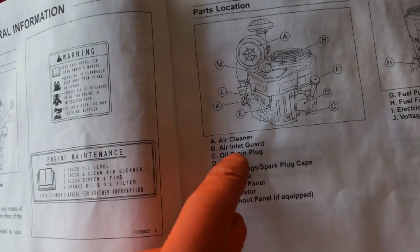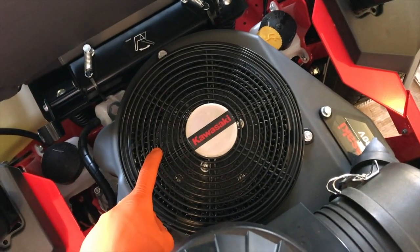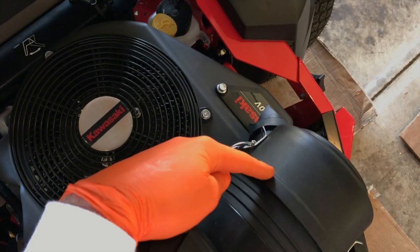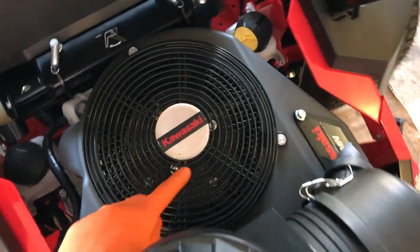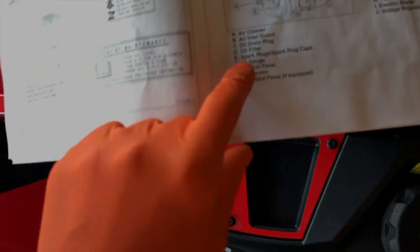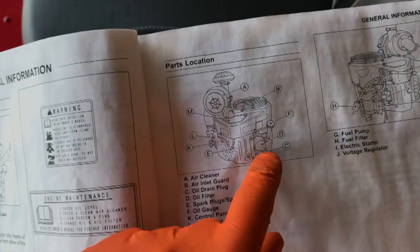Back to the owner's manual — letter B is your air inlet guard, shown right here. That sucks in a lot of air, which means it can also suck in additional debris. So don't take your filter cap off and set it on the vent. Do your best to keep debris away from this portion. You can see the Kawasaki logo there, which is pretty neat.